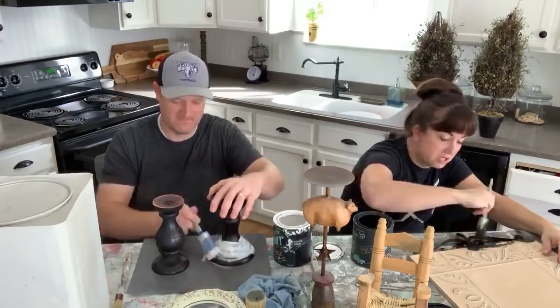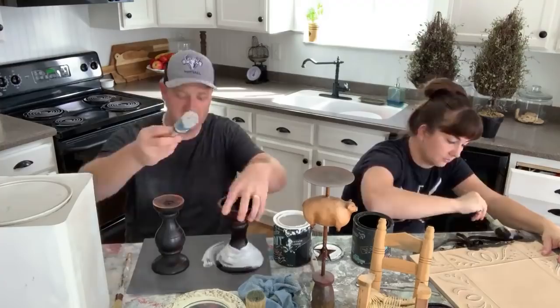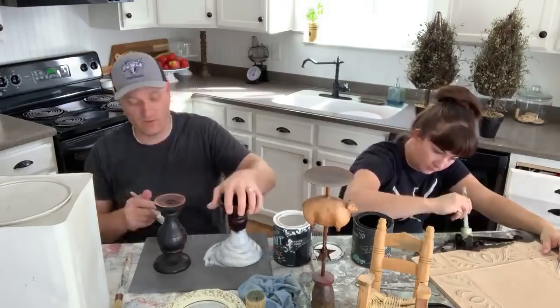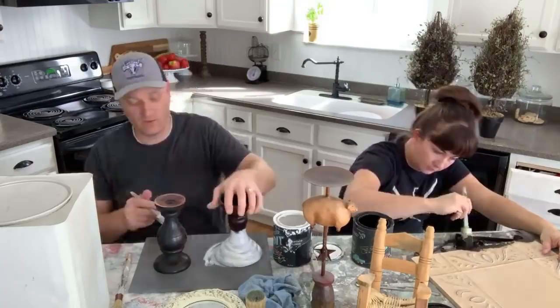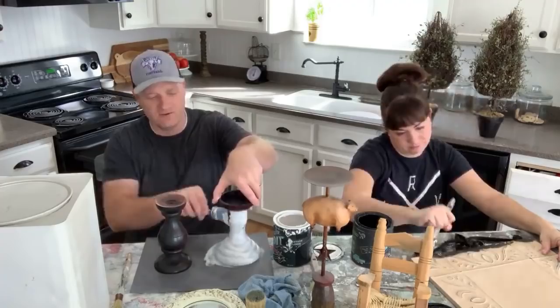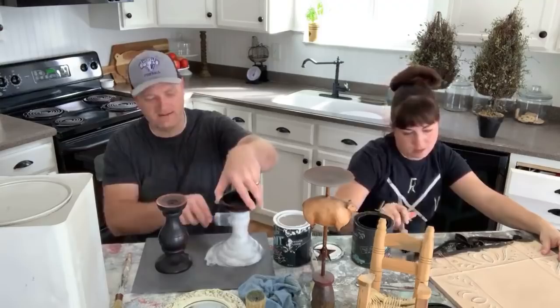This is just the Paint Pixie synthetic brush that we carry. I've been using it the last few days and I like it because it washes out really easily. Natural bristles hold more paint, but this cleans up really fast. The one thing I like about natural brushes is that if they get really bad, you can fix them — synthetic brushes, once they get really bad, there's not much you can do.